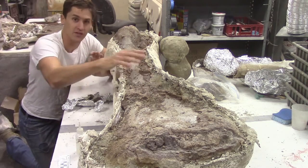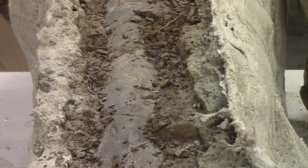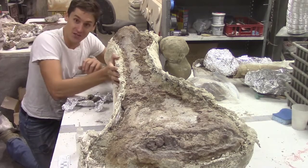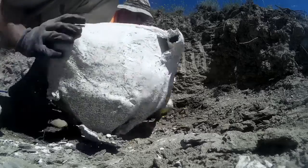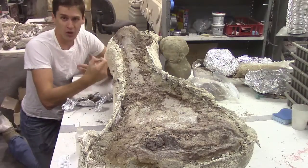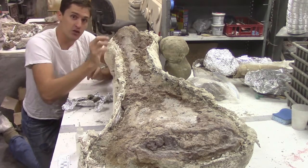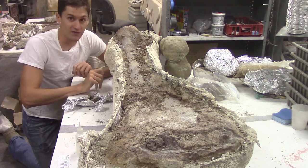The rock, or matrix, that surrounds a fossil has been successfully supporting it for tens of millions of years. That, combined with the field jacket that we made, holds it all together and keeps it safe on the trip back to the lab. Once we're in the lab, we have more controlled conditions where we can devote minute attention to detail on the fossil and use more delicate tools that aren't available to us in the field.